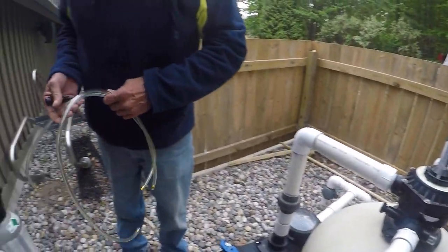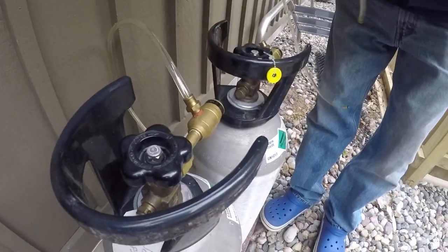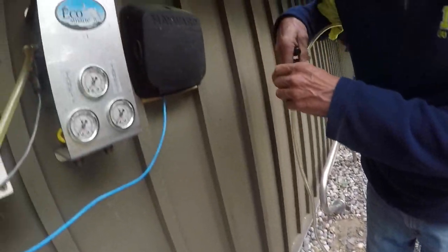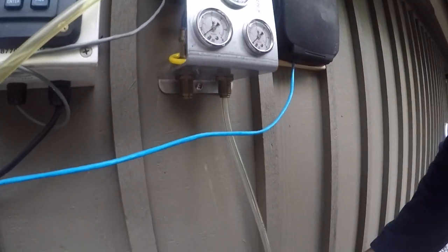Then we take the CO2 lines from the regulators on the CO2 tank, plug it in, give it a little twist. Snug the second one in, give it a little twist. Plug them into the bottom of the CO2 crossover.